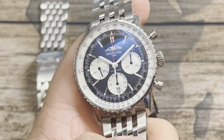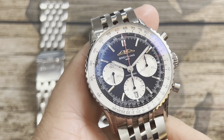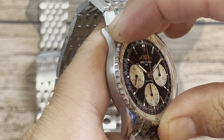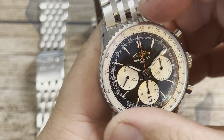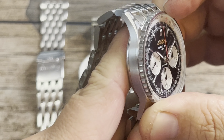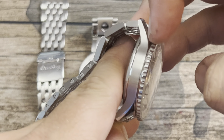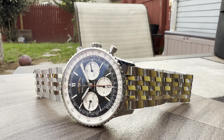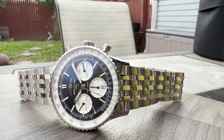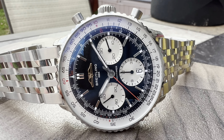A drawback of the Navitimer regardless of age is this slide rule bezel, which is friction-fit and goes bi-directionally. There's a rubber gasket there, and that is really the weakness of this watch — you're only going to get 50 meters of water resistance.